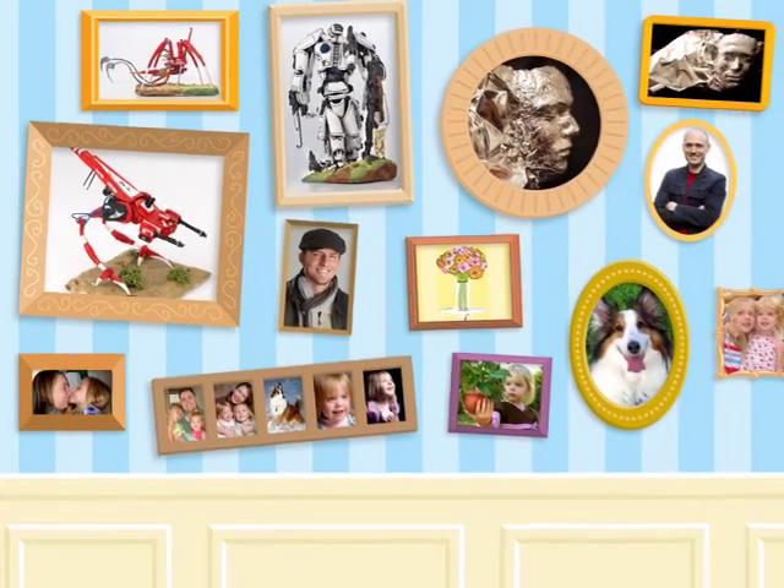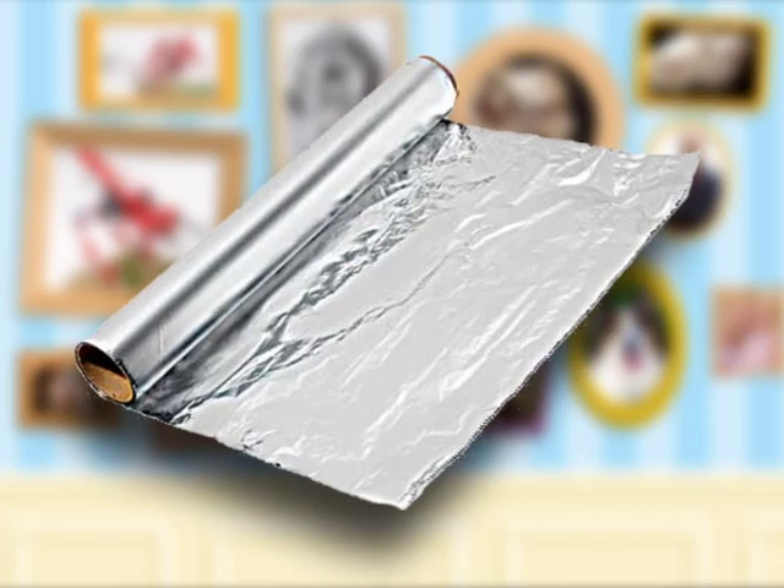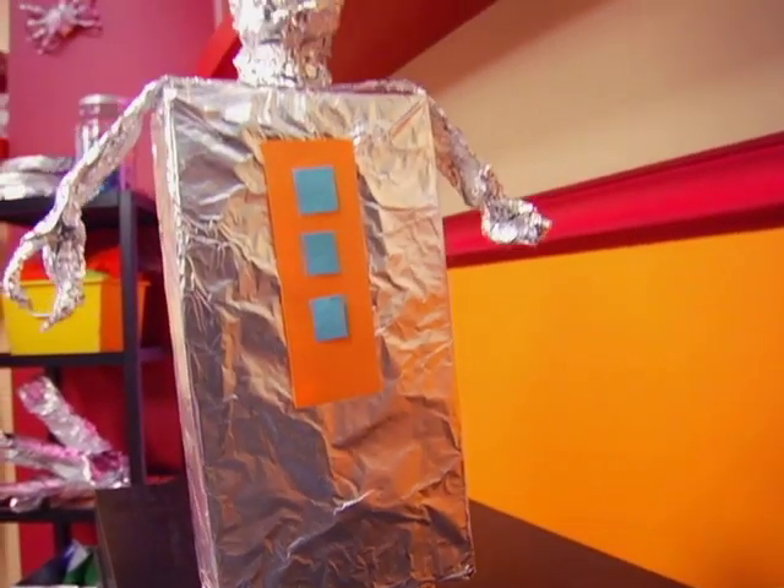These artists just use their imagination and a simple item you can find in your own kitchen. Now it's your turn to give it a try. I'm Jessica Edwards. Some of our viewers' favorite crafts are made from aluminum foil, so we decided to create some more foil art projects just for you. Let's get started on this awesome aluminum foil robot.